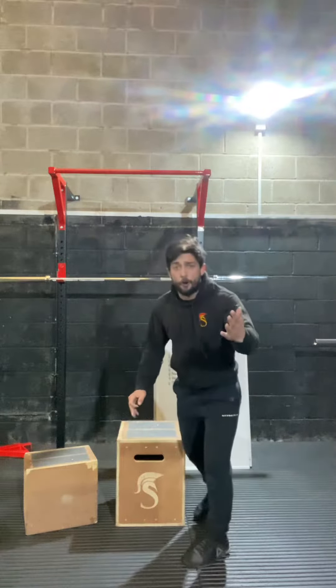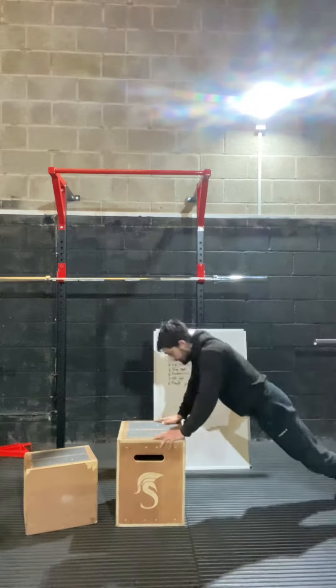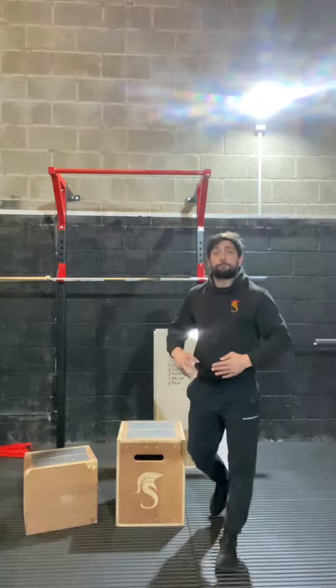Then progressing from there, you just do it a bit faster — jump forward, clap, jump back, jump forward, clap. And then moving on again, you just lower the box.